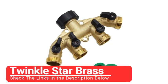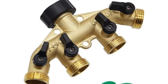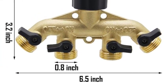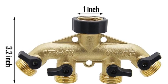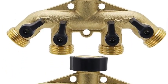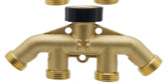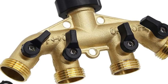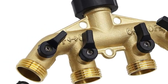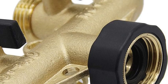Number one: Twinkle Star Brass. This garden hose splitter is a great option for those who have lots of uses for their hose but only one source of water supply. You can connect four different hoses to this single product and use them simultaneously. It also comes with plumber's tape, which you can wrap around your house spigot for an even better connection. The brass body is also resistant to corrosion and can last you a long time. That's why this splitter is the best overall on our list.